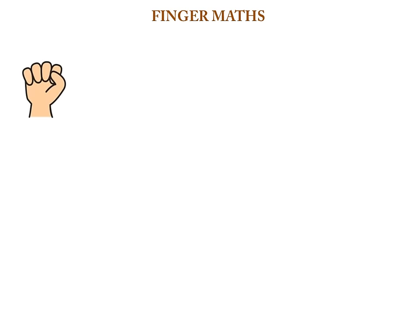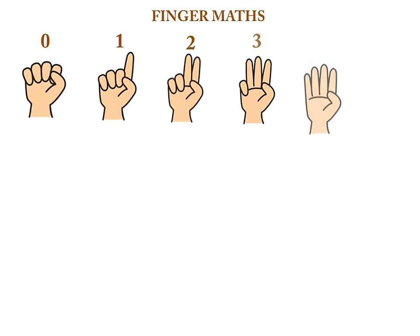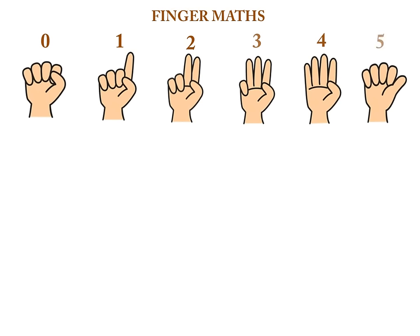This is the right hand. All fingers are closed, so this is called zero. Here, one finger is open — this is one. And this is two. This is three. Four. And this is five. Only one thumb finger is open in the right hand, and this is called five.